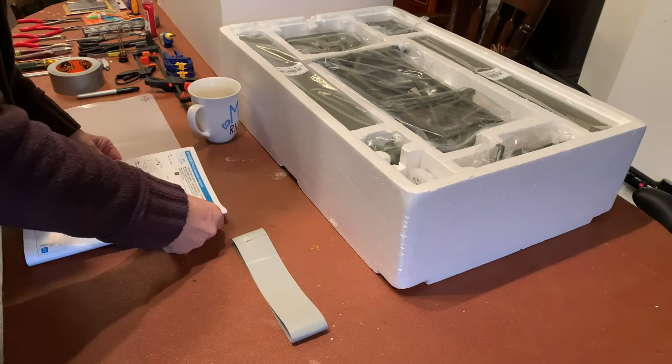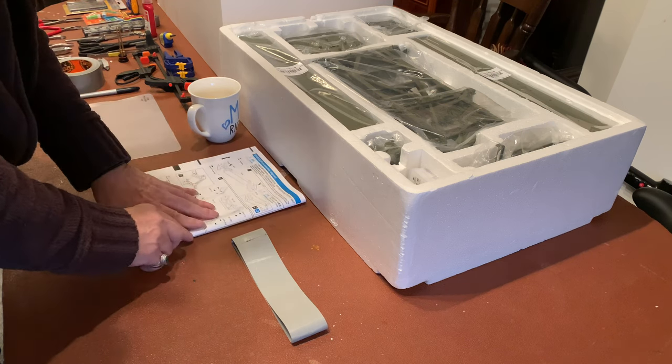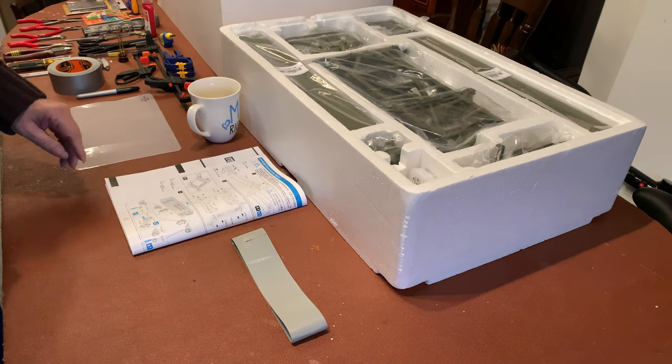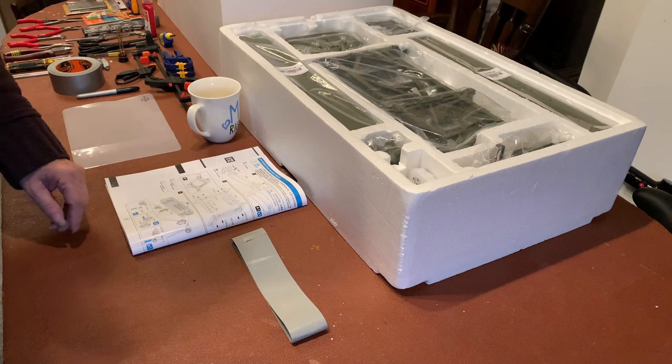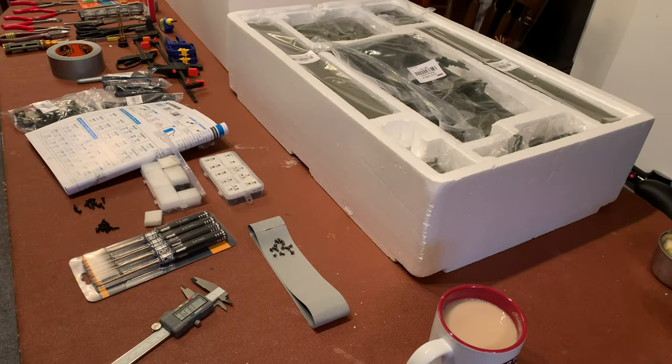Okay, so to start with we're obviously assembling what looks like the ends of the main frame. I am not going to show you every single stage because it will get so boring.